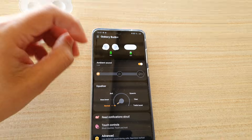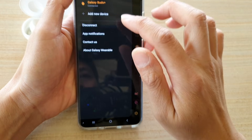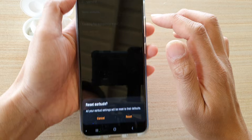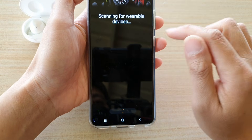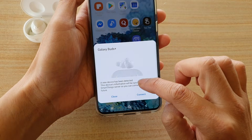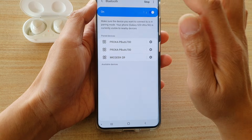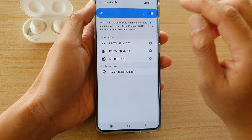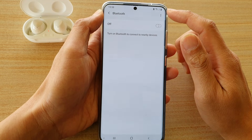Go into your Galaxy Wearable app, tap on the menu key, then tap on Galaxy Buds. Scroll down, tap on General, and tap on Reset Earbuds, then tap on Reset. Once it is reset, make sure it is not scanning and connecting. You also want to disconnect it from Bluetooth — go into Bluetooth and make sure it is not connected. If it is, unpair it. To be safe, turn off Bluetooth so it won't connect while we're trying to fix the issue.